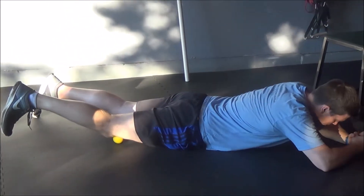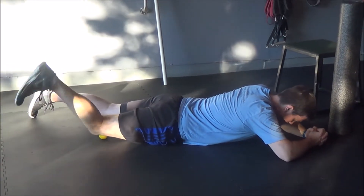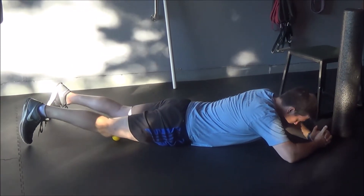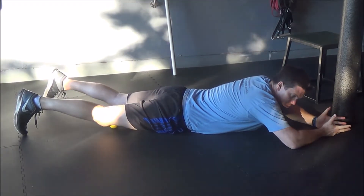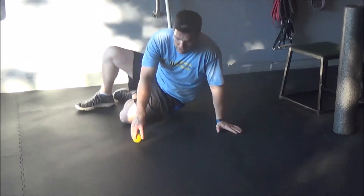Find a nice tender area, put pressure into it, and flex and extend your leg. Once you've gone through that tender area, find a new spot, roll over a little bit, and flex and extend. Work through those motions for about two to three minutes on each knee.